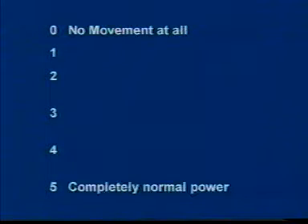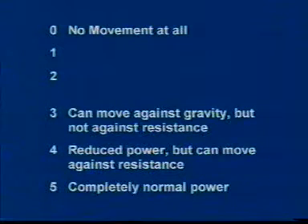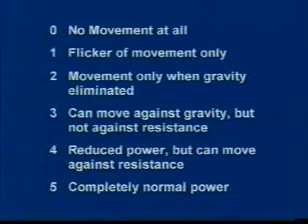At the end of examining each muscle group, you should grade the power on a zero-to-five scale. Zero is no power at all, not even a flicker of movement. Five is normal power. Grade four: there is weakness but the patient can exercise muscle power against some resistance. Grade three: no movement against resistance, but the person can perform movement against gravity. Grade two: movement possible only when gravity is eliminated. Grade one: only a flicker of movement.